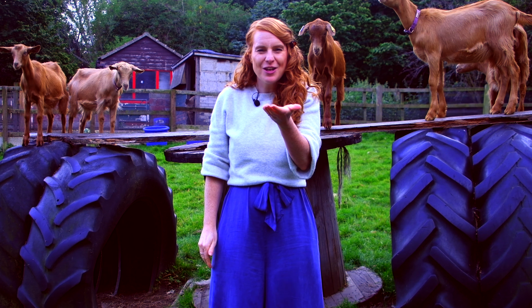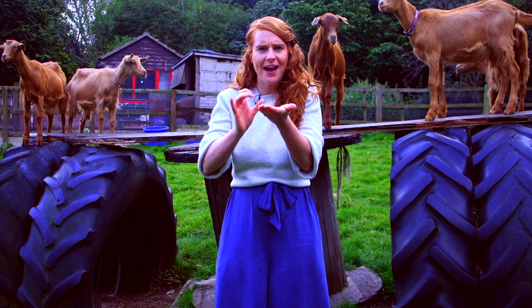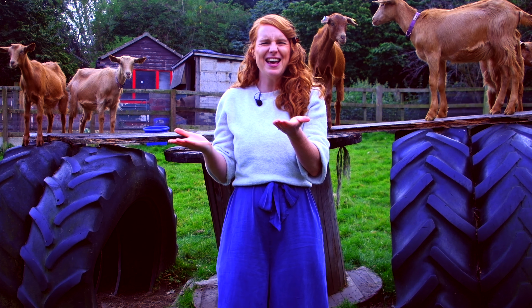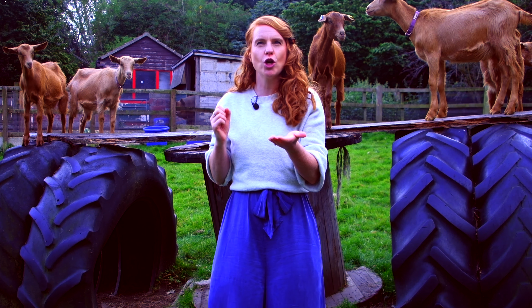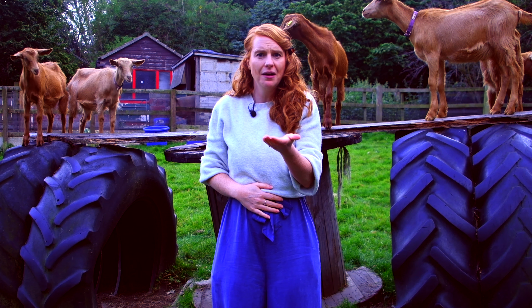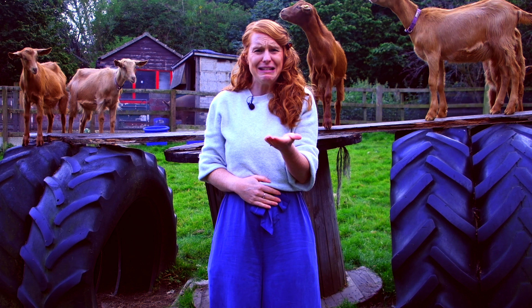Your spell worked! You've created the most perfect tiny muffin. What flavour is your muffin? It can be whatever you like — it could be strawberry, it could be chocolate, or it might be beans.